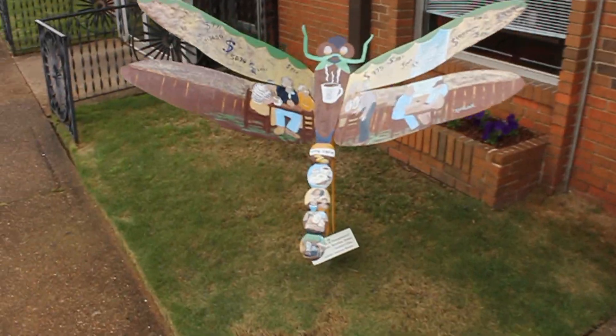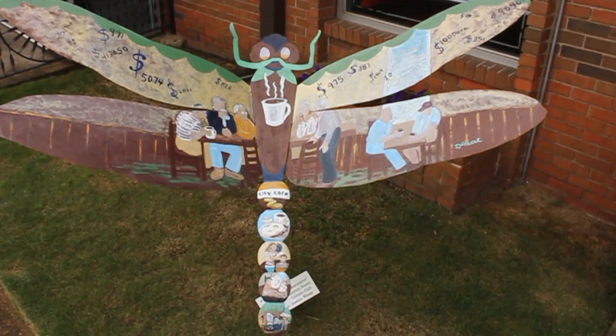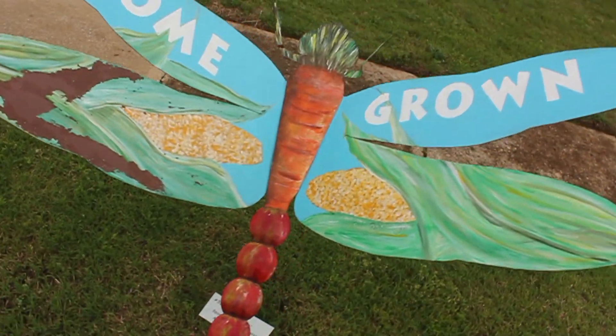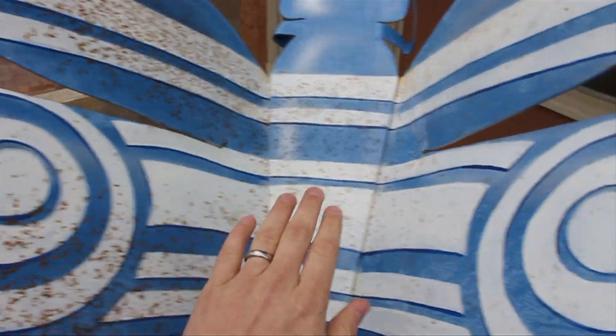Now we have all different kinds of art projects here, and the one I really want to show you is the dragonfly project. They've given metal dragonflies to all the different organizations in the town and let them paint them however they want. What I think is cool about the dragonfly is that the wing attaches to the body in a completely different way than most insects.